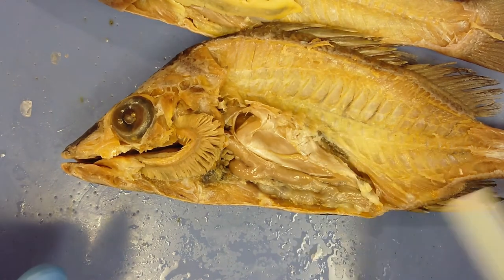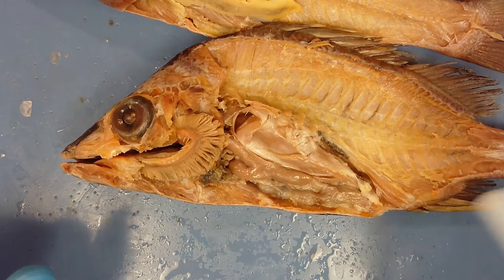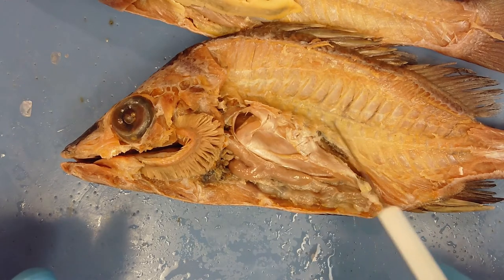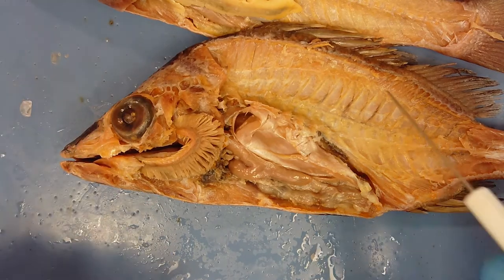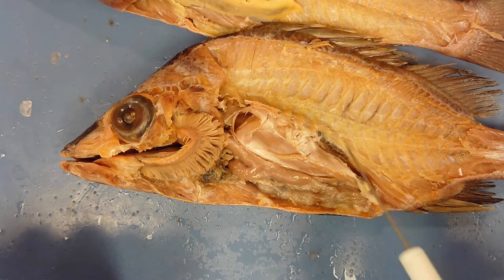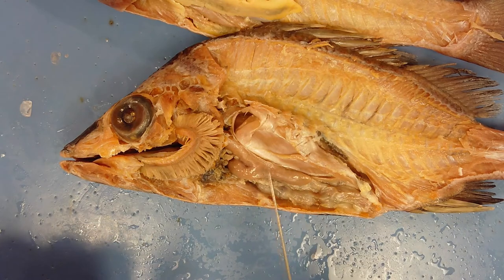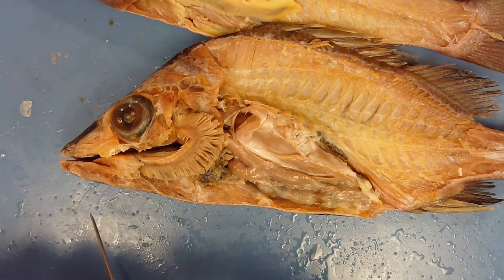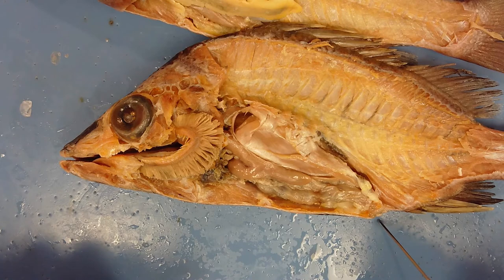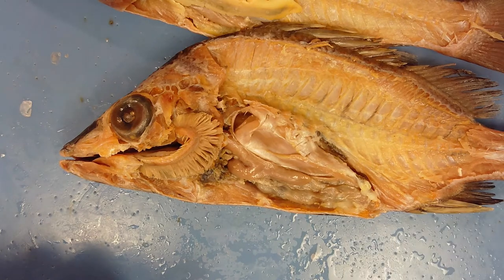To recap: the fish has epaxial muscle and hypaxial muscle connected to the vertebral column, with segmented myomeres in the swimming muscle. Internal organs include the swim bladder, stomach, intestine, heart, gills, tongue, eye, mouth, anus, ureter, and kidneys.